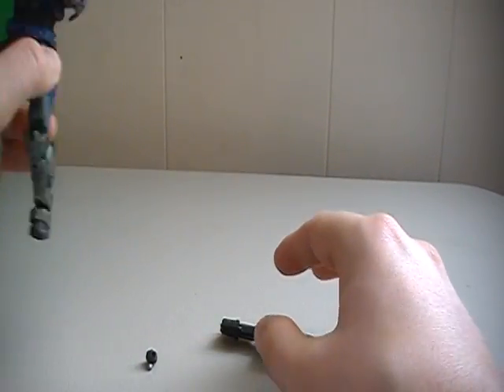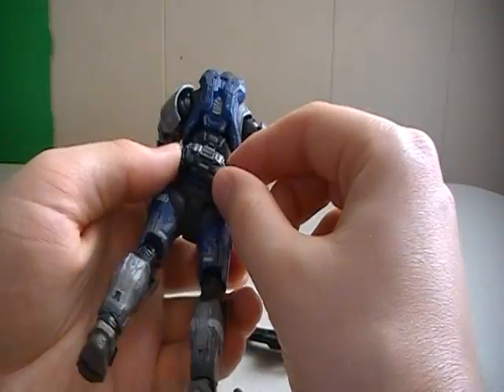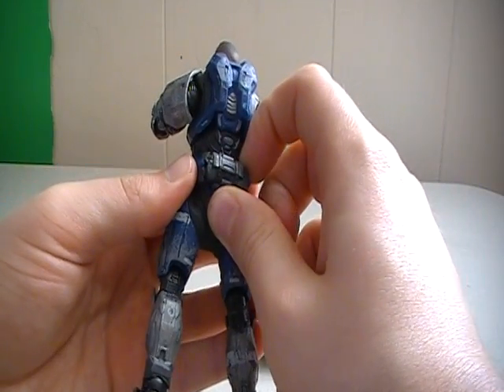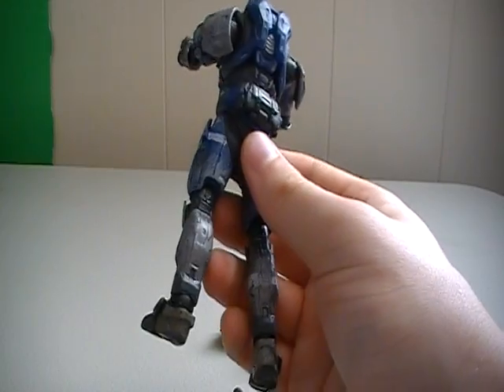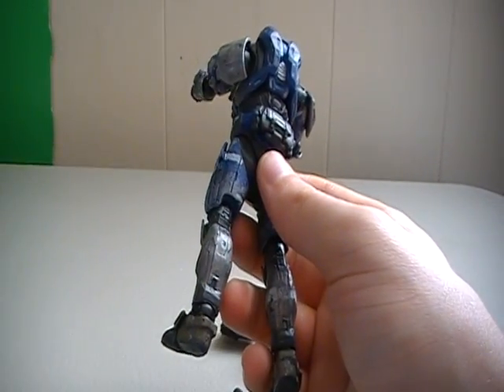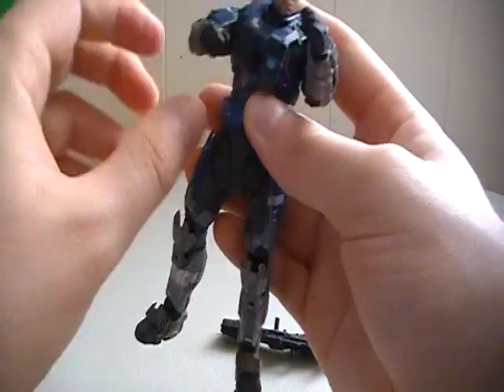Besides the Spartan laser, the unhelmeted Carter here does come with a frag grenade. However, I can't really put the frag grenade where I usually like to keep it on the left butt peg because he has this fanny pack back here that they do kind of glue on. It is removable — as you can see on my previous Carter, I took that off — but it does kind of peel a bit of the paint, so be careful with that.